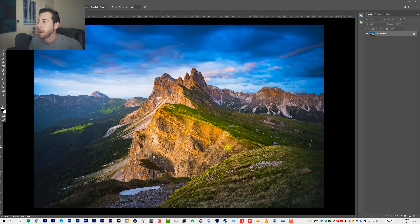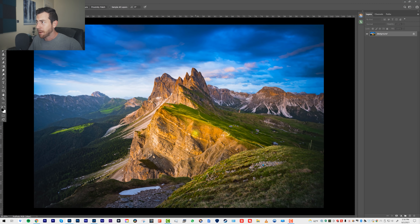And then you realize later on: 'Wow, the colors are crazy. I need to shift the white balance.' Well, as soon as you start doing that in Photoshop, you're going to start getting a lot of color banding and compression. These files just aren't really meant to be pushed that far once they're already TIFF files.